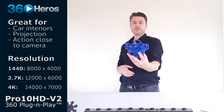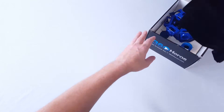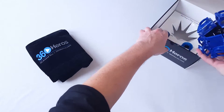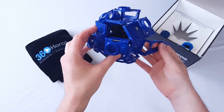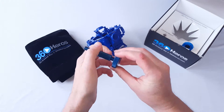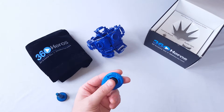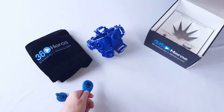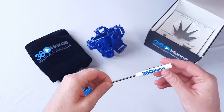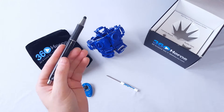You can get closer to this system than most of the others. Included in your box for the Pro 10 HD V2 is a felt bag to keep your system safe and clean, the actual Pro 10 HD V2 unit itself, an anodized aluminum mount for rigging to various tripods and monopods, your audio sync tool, a screwdriver that you can use to release the cameras from the individual holders as well as other tasks, and a pen that also serves as a handy stylus.